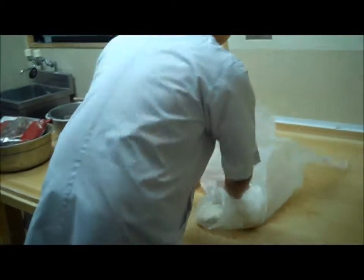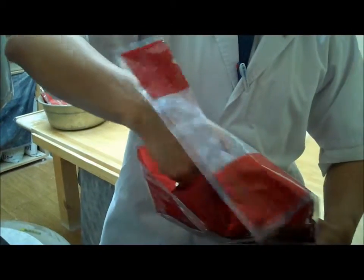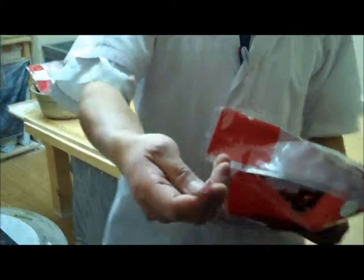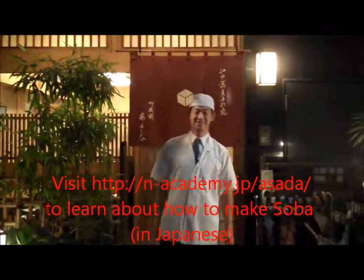It's a kind of dry fish, and they're using this dry fish to create soup that you would drink. He's a soba teacher on the internet.